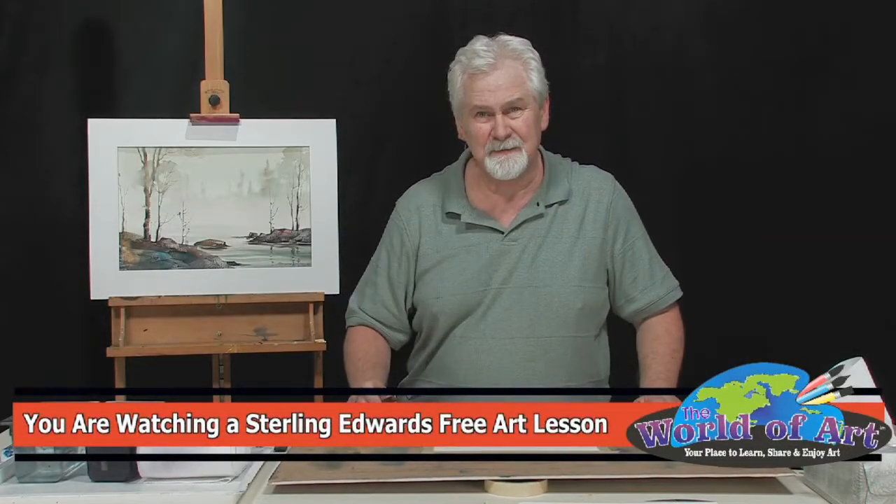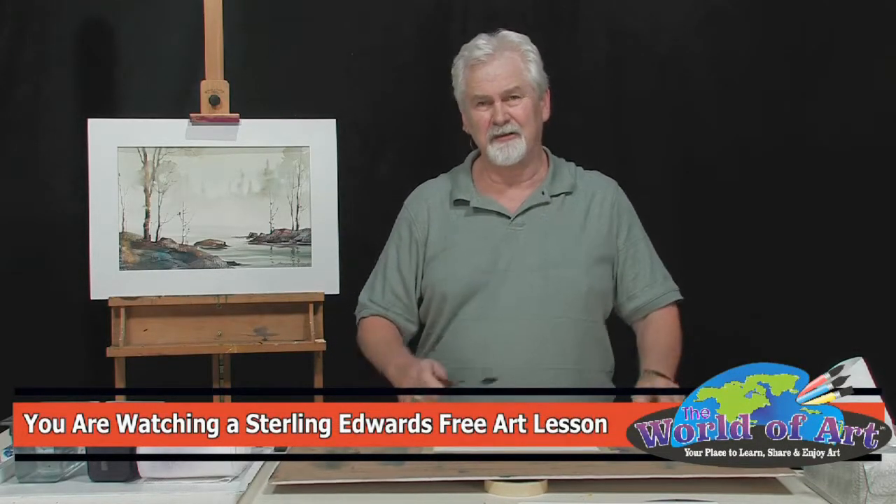Hi, I'm Sterling Edwards. Thank you for joining me. I'm going to show you some tricks on how to use a palette knife with watercolors.